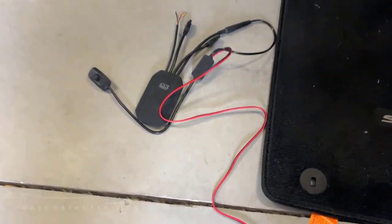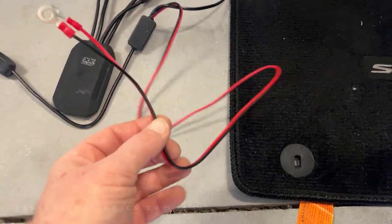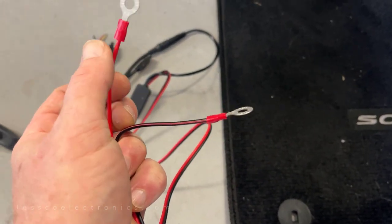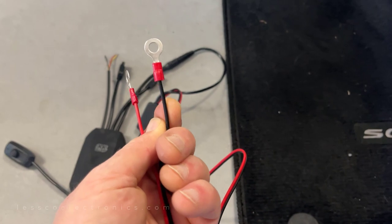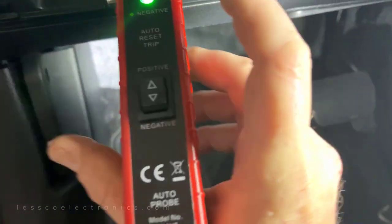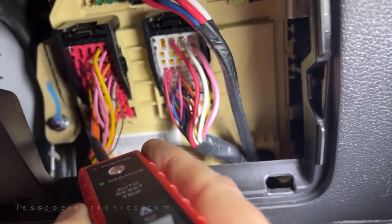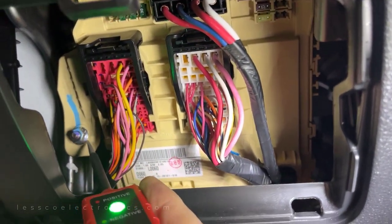Here's the module that powers up this XK Glow kit. Basically two leads — power and ground. I'm going to connect this to constant 12 volts and this to ground, right here at the fuse box. In this vehicle, this one right here is constant. And over here to the left is a factory bolt — there's my ground.